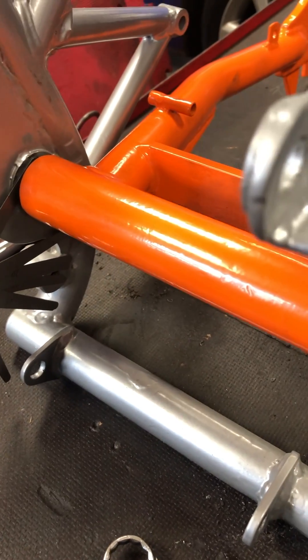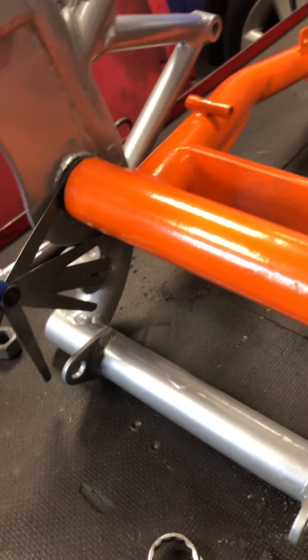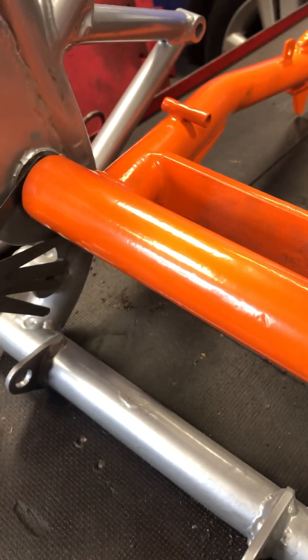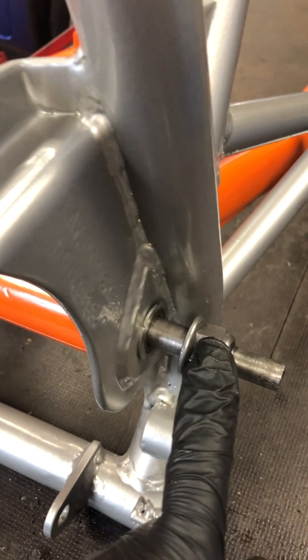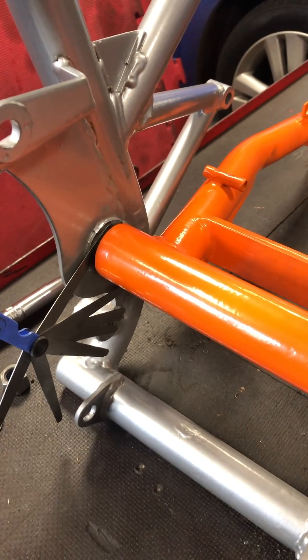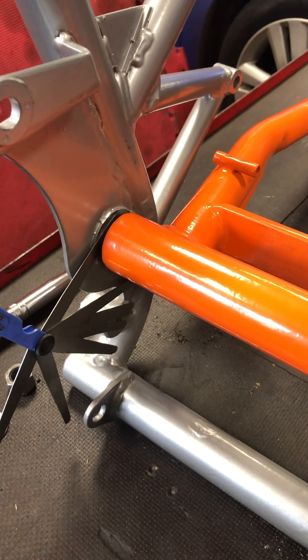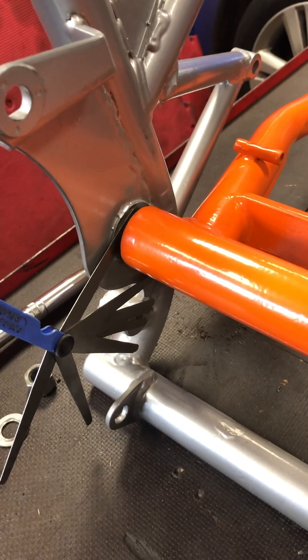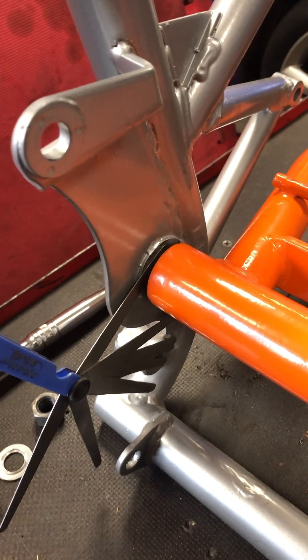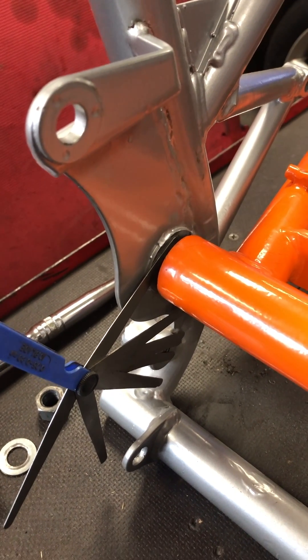Currently there's a small gap. A feeler gauge is showing just over 0.4mm in there, so a shim will probably be needed. Tightening the bolt does bring the frame in and grips the bushes, but that's creating flex in the frame, which isn't desirable. So a small shim will be added at the end to ensure a nice tight hardened bush connection.